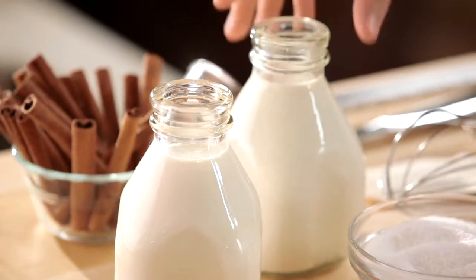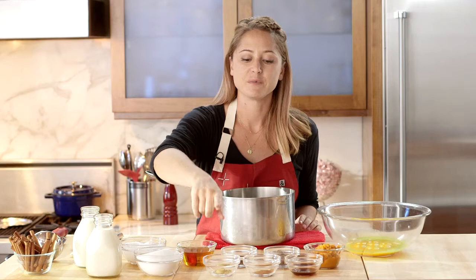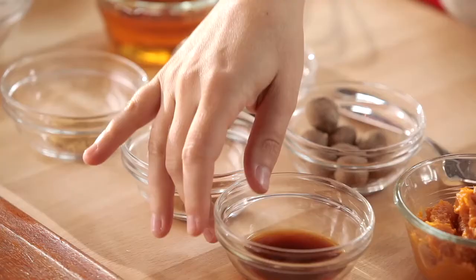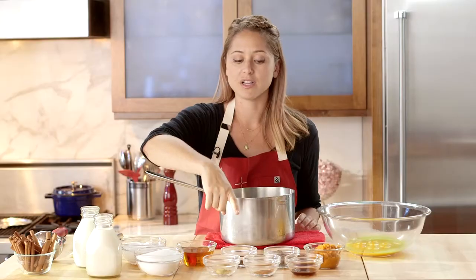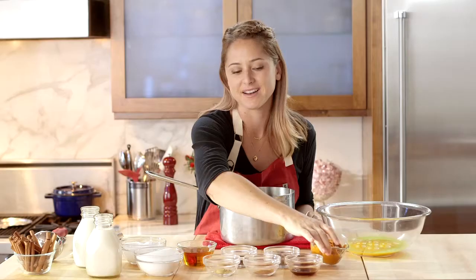We have some milk, some cream, sugar, a touch of salt, rum. We have some ground ginger, ground cinnamon, vanilla extract, ground cloves, fresh nutmeg, and then we have pumpkin, of course, because we're making pumpkin eggnog.